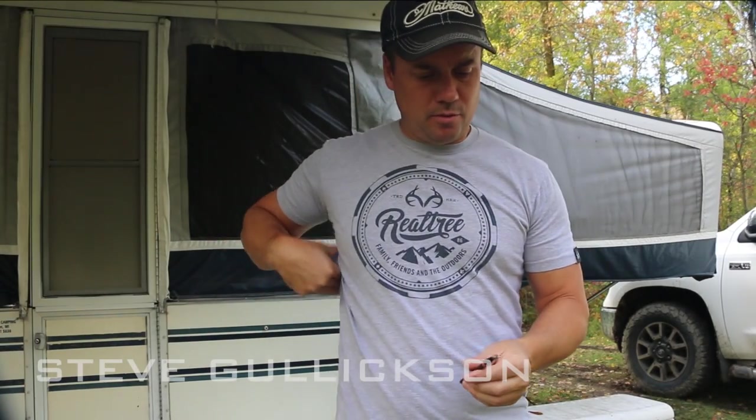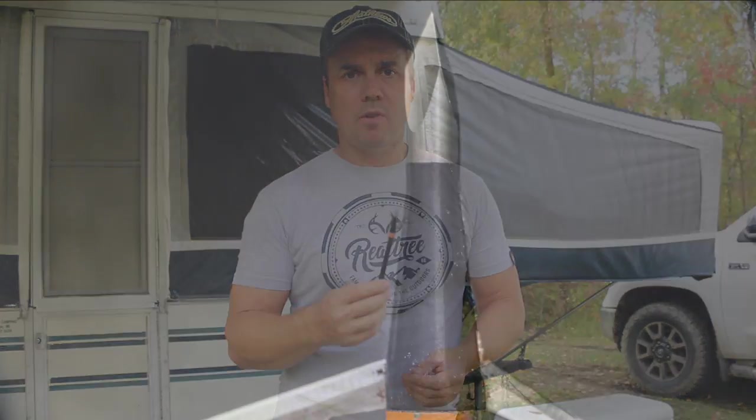I thought it'd be great to give a quick review of the performance on this broadhead that I used Tuesday night on that buck I shot here in North Dakota. I chose to use the Wasp 125 grain Jackknife.